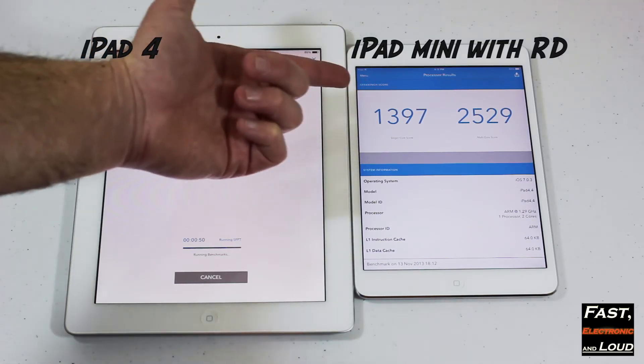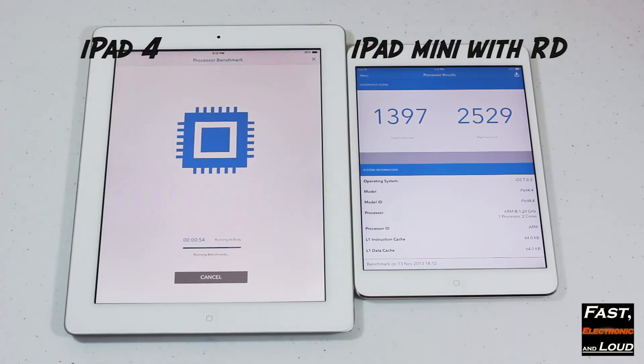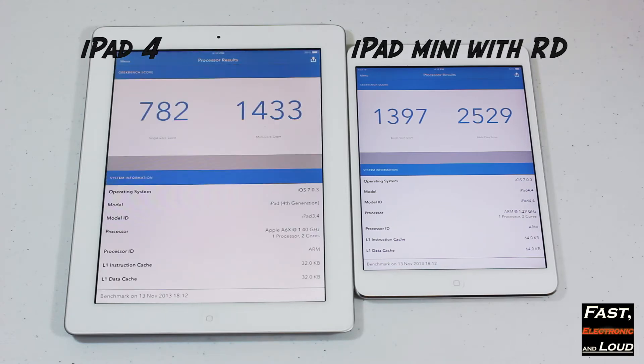You can see the score there already. The iPad Mini with Retina Display scored 1397 for single core and 2529 for the multi-core score, using the Geekbench 3 app available from the App Store. You can download it if you'd be interested.